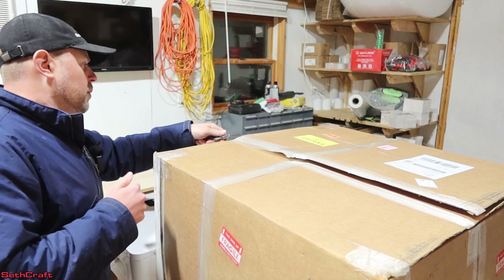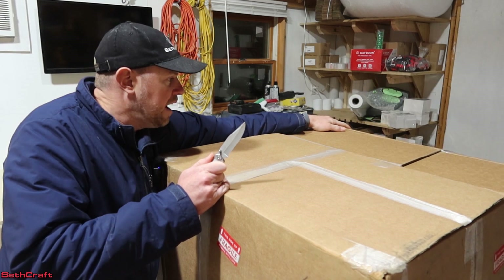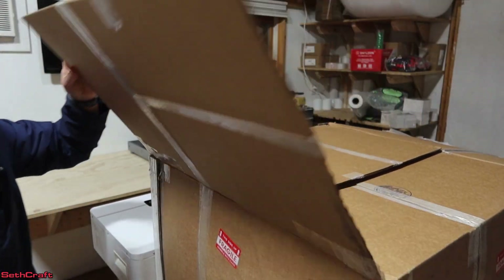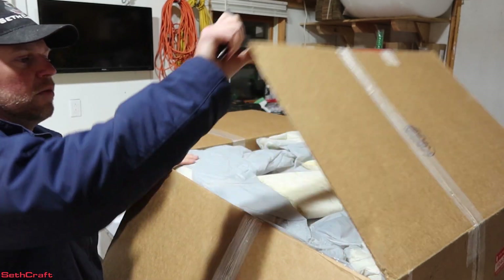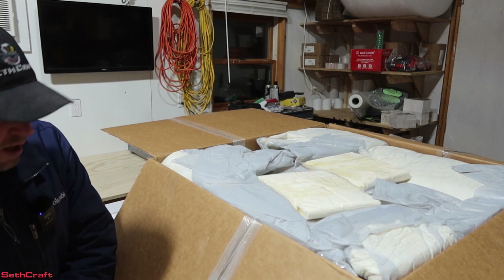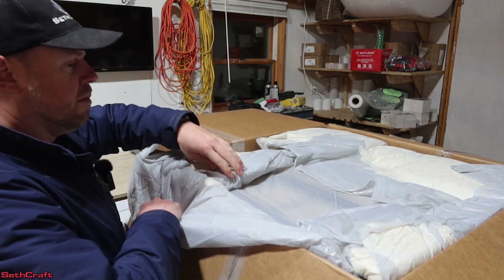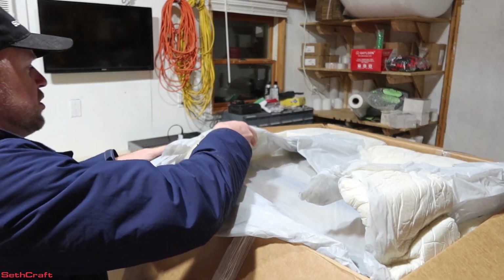One of the key selling points for the Millwright company is that they have a large stock of product available here in the United States where it is all produced. They are able to ship out their equipment within two days for the non-assembled pieces and within two weeks for the pre-assembled. So instead of having to wait a month or more, you can actually have it in much quicker than that.